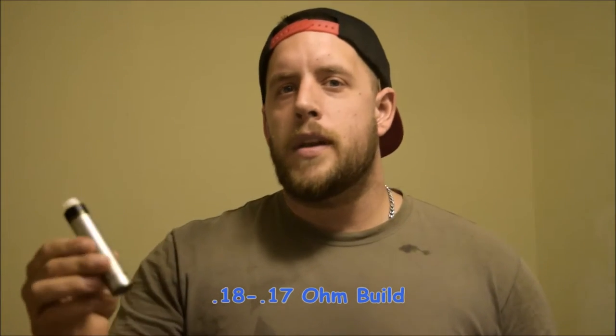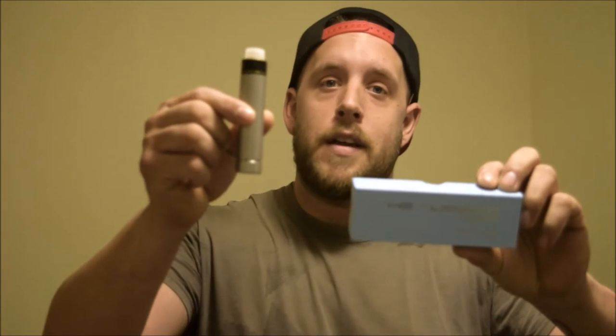I have like a 0.18, 0.17 ohm build in here. The thing is hitting hard. Beautiful construction — seamless. I don't want to go too crazy at this angle. When we bring it up close, I'll get down to it and give you all the nitty-gritties on the specs, and you'll get a nice view of this mod up close, as well as the two different options for the 510. Let's take it up close and check out this Russian mod by Upper Class Technology.